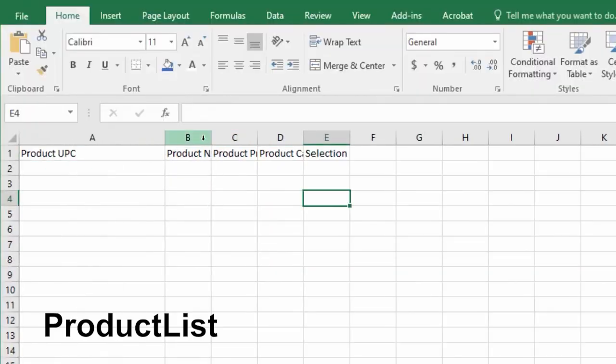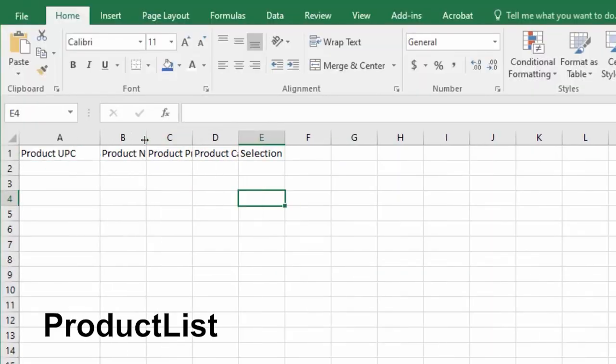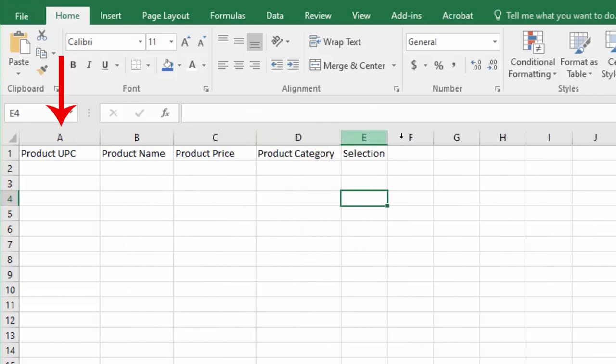To begin, you will need to create a spreadsheet titled ProductList — one word, no spaces. Column A will be for the product's UPC barcode. Column B is for the product name; this name can be specific to the item you're selling. Column C is the product price. Column D is the product category — a general name you can use to categorize the product names. All items in the product category will have the same price and selection number. Column E is the selection; you should use selection numbers not already being used by the snack machine.